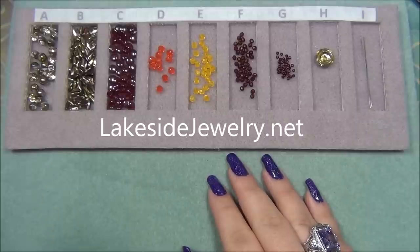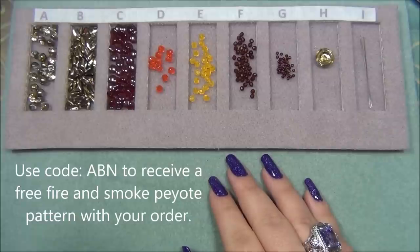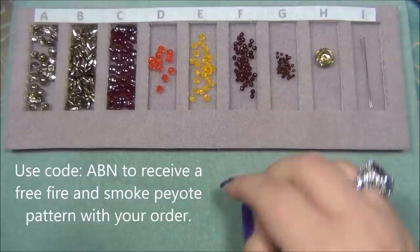If you are interested in buying your own bead tray, use the coupon code ABN — all caps, I'll put it up on the screen — to receive a free fire and smoke peyote pattern with your order. I will put the link to the website and the coupon code for the free pattern in the description bar below this video.